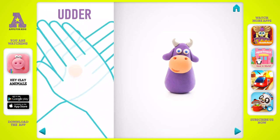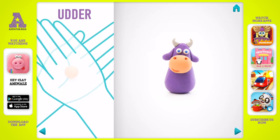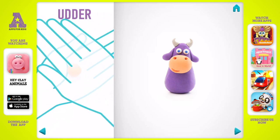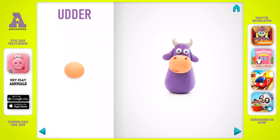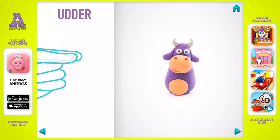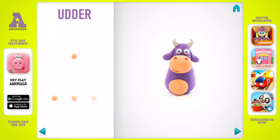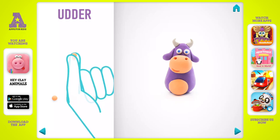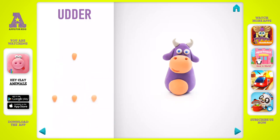Next, make an udder. Take a piece of light brown clay and roll one middle ball. Flatten it, then attach and roll four little balls. Roll them into a cone with your fingers. The udder is done.